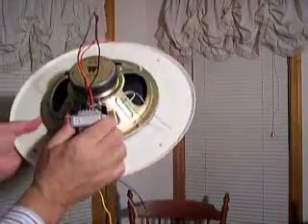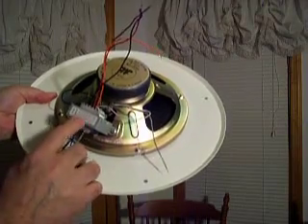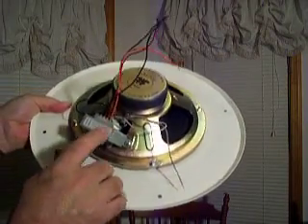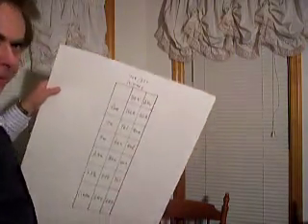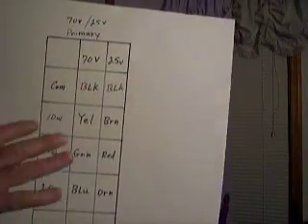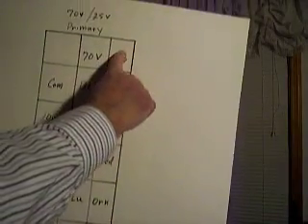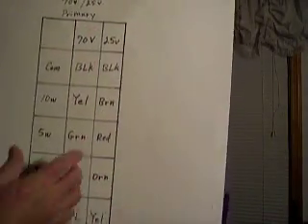That's what I want to explain today — it's really very simple. This is the transformer called a 70-volt transformer, and there's a diagram right on top of it that tells you which wire to hook to for what wattage and so forth. I've made a chart — this is a blow-up of that chart on the transformer. Now, that transformer will utilize either a 70-volt or 25-volt amplifier. In most all cases, our amplifiers are 70-volt, so you can just discount the 25-volt line entirely. That simplifies it right there, and we're only dealing with the center column of this chart.